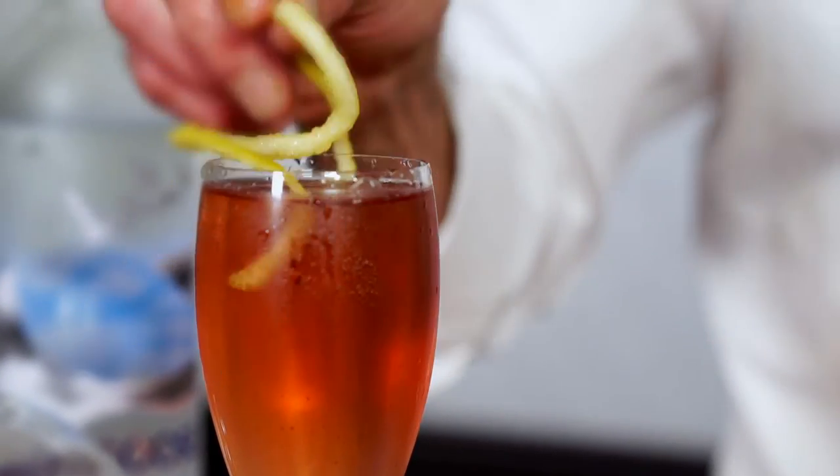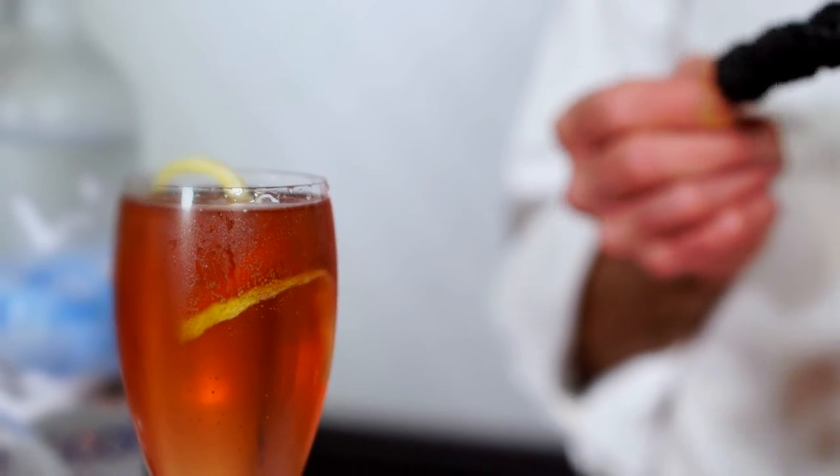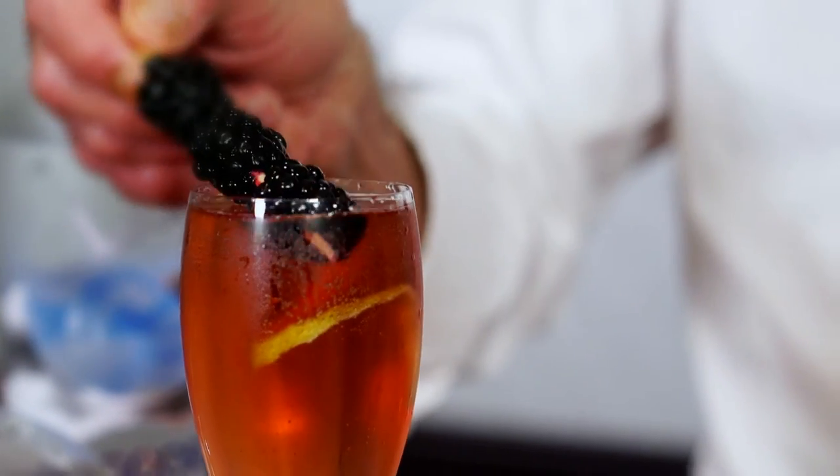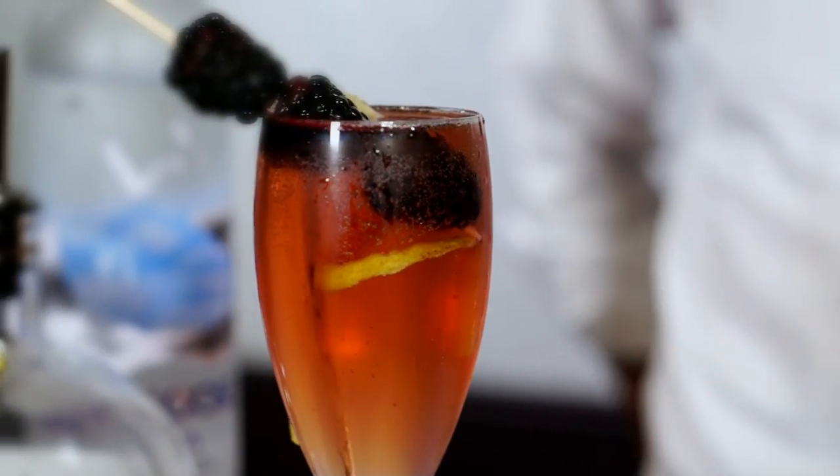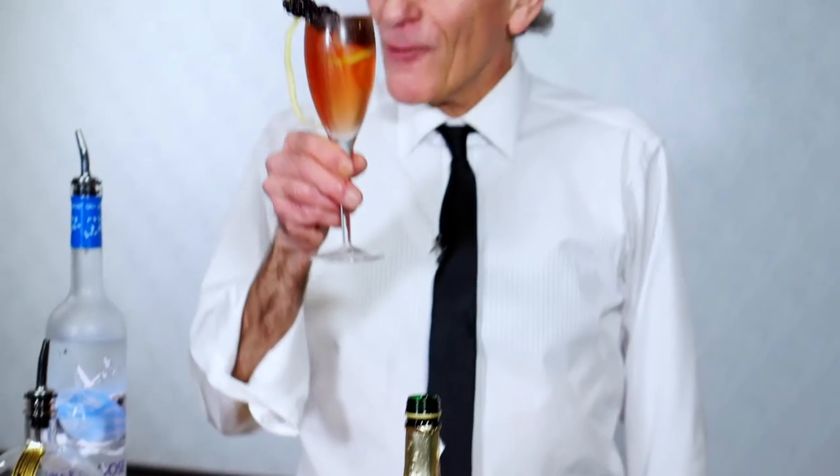Garnish with a little lemon twist. And if you really want to fancy it up, how about some black raspberries? Some blackberries. A black raspberry martini — not in a martini glass, in a little champagne flute.